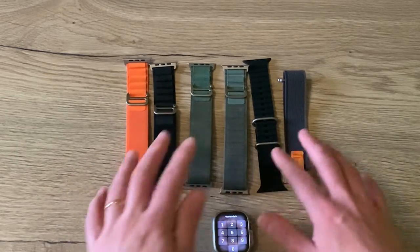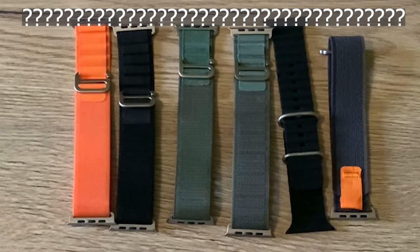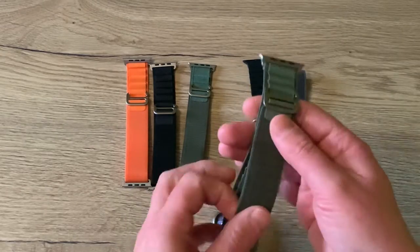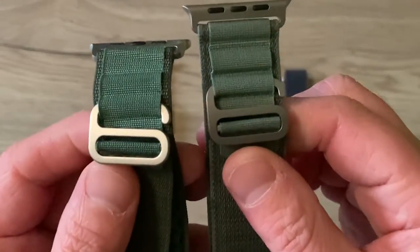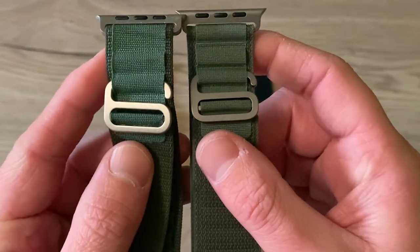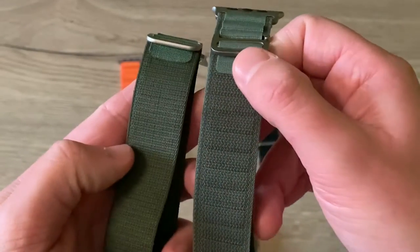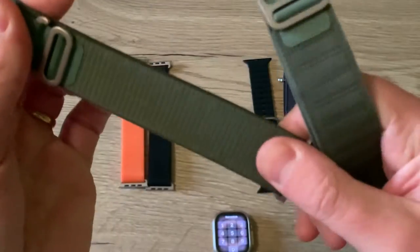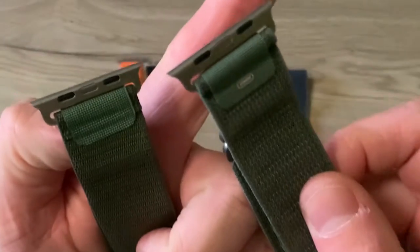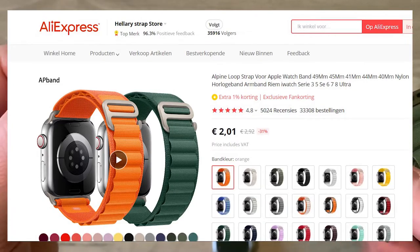Let's start with a little quiz. Can you guess which one of these bands is the original one by Apple? The original one is this one. You can see the little detail here, but if I compare it to the copy, the difference is really hard to see. The buckle is almost the same, the white is almost the same, the material is a little bit different, and the comfort is really equal. This one comes at 100 euros at Apple, and this one comes at 4 or 5 euros at AliExpress.